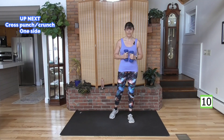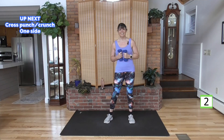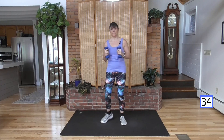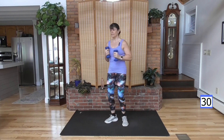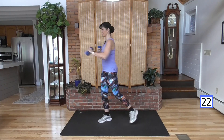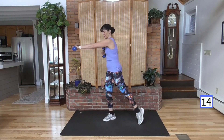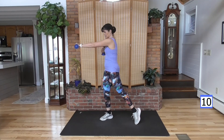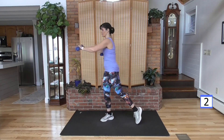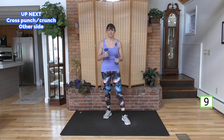Pulling the weight back in. We're going to stay on one side: cross punch, come in, do that knee crunch. Stay with the right arm punching. Cross, punch, crunch. Abs and glutes — squeeze that glute right here. Think about the crunch, pull that belly button to the spine. Sometimes when we're focusing on abs, we hold our breath — breathe. You're holding your breath. I want you to focus on breathing while you work these abs.